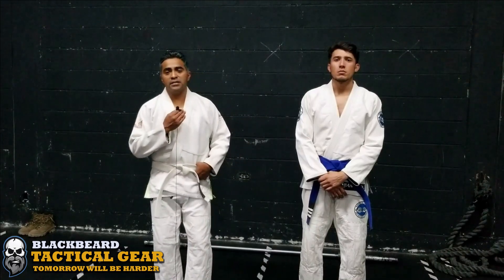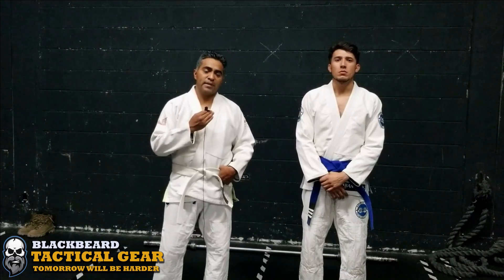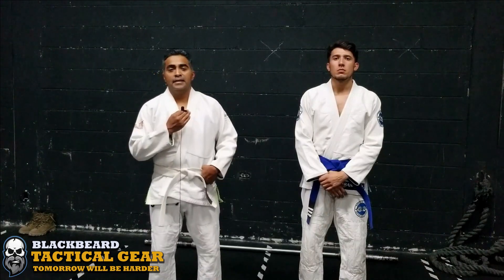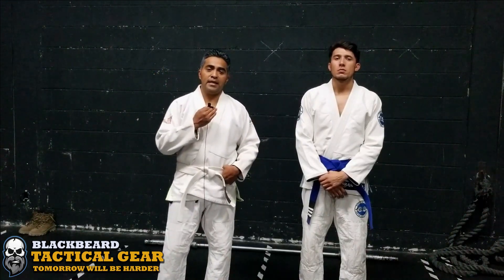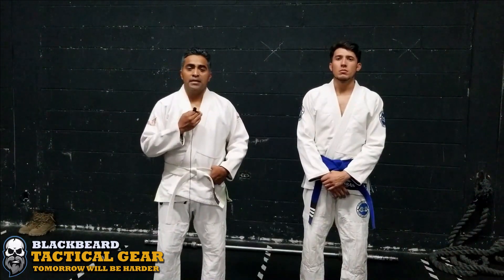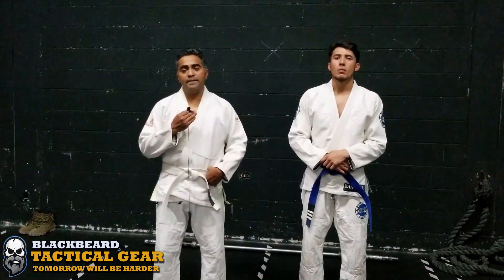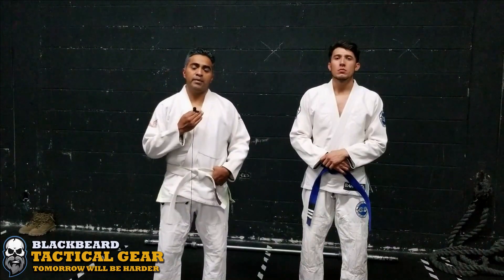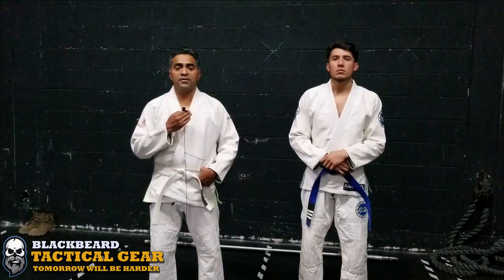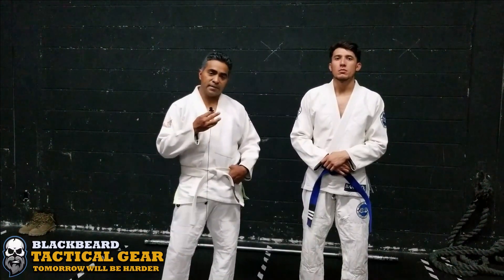Some may say that Brazilian jiu-jitsu is overrated because taking a fight to the ground is practically suicide in the street. But if you are a police officer or military, you'll know that those situations can come up day to day, and if you face them, you must know how to get out of them. We hope this video encourages you to go to a gym endorsed by professionals and start training. I'm here with my friend Juan, a blue belt in Brazilian jiu-jitsu, and he will tell us which three techniques we'll see in this video.